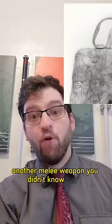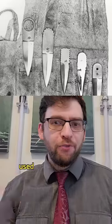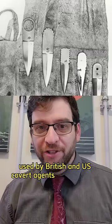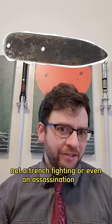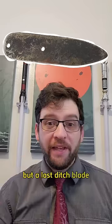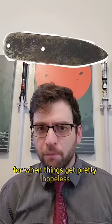Another melee weapon you didn't know about: the lapel knife, used by British and U.S. covert agents in World War II. Not a trench fighting or even an assassination knife, but a last ditch blade for when things get pretty hopeless.